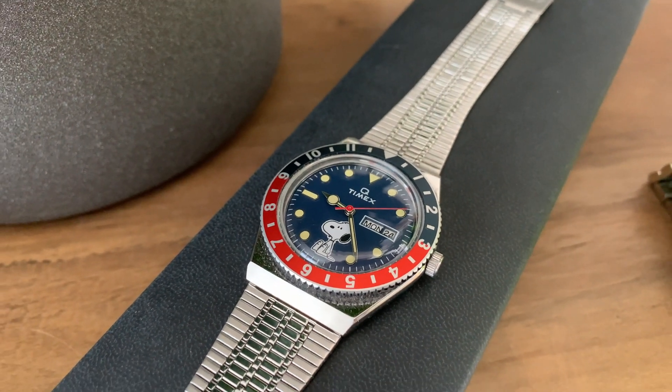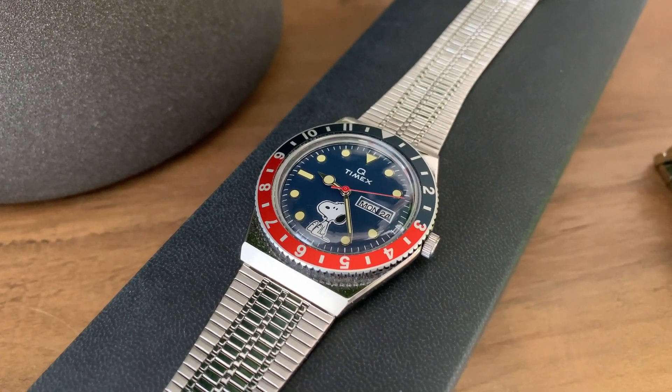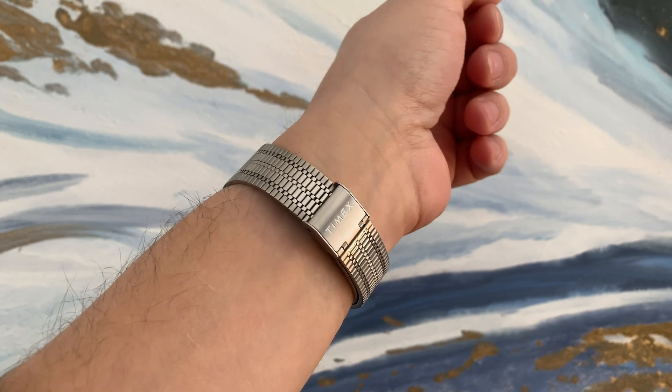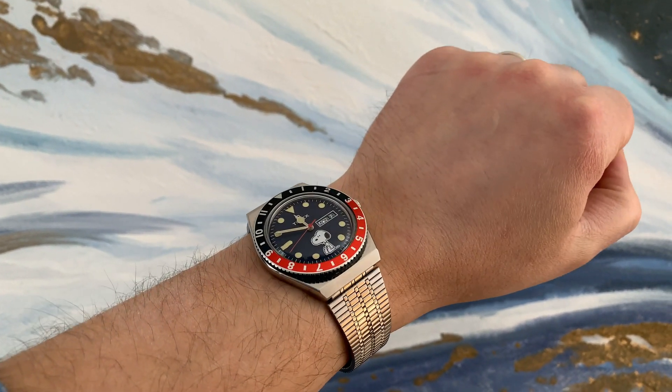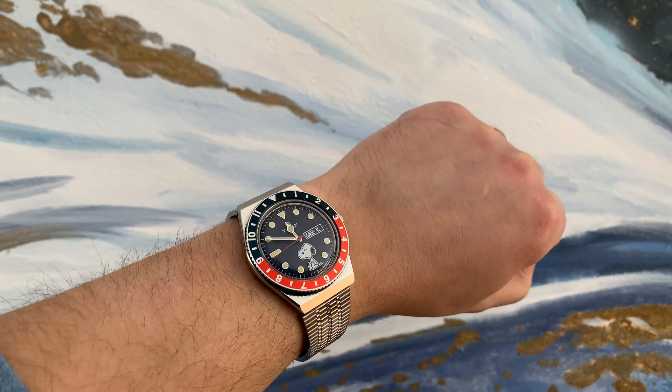It's a 38mm watch, very wearable and comfortable on the wrist. The bracelet is easy to adjust to your wrist, and you also get lume on the markers, which is pretty handy at night.